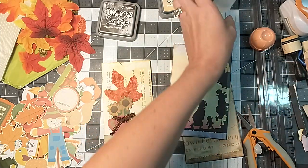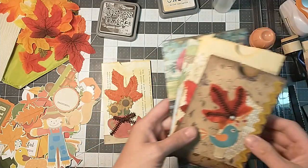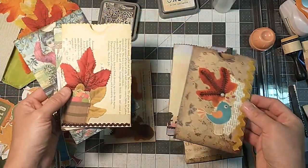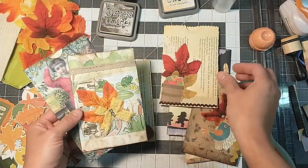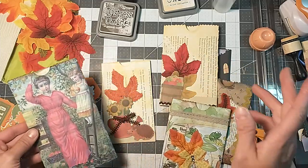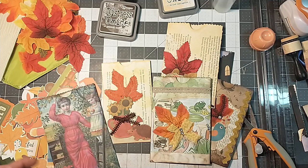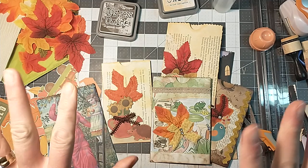I hope you guys found something fun to do here — give it a try and start making some cute little fall ones, or if you're not into fall you could just skip right over to Christmas. Hope you enjoy, and if you did, give it a thumbs up and I will see you guys next time. Bye!